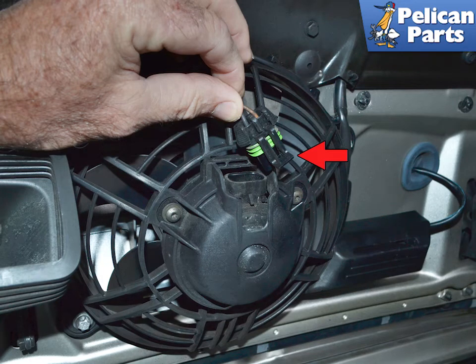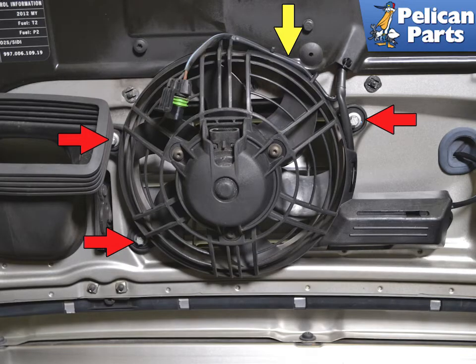Begin by releasing the tab on the electrical connector and separating it from the fan. Remove the wiring out from the fan assembly.